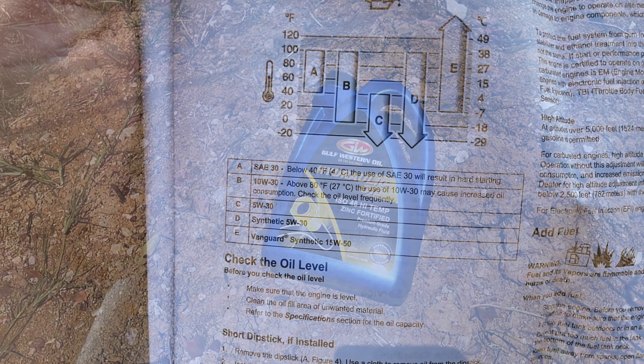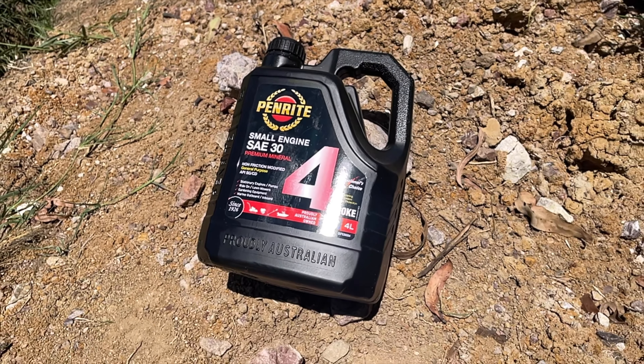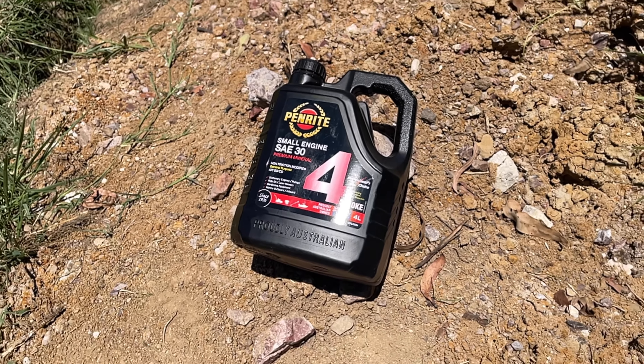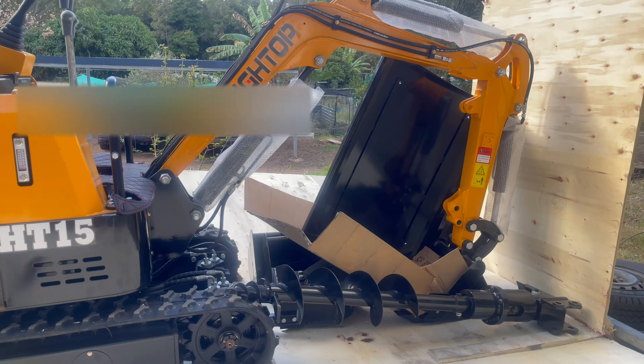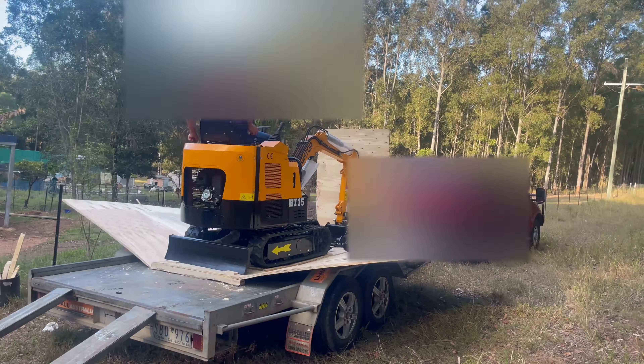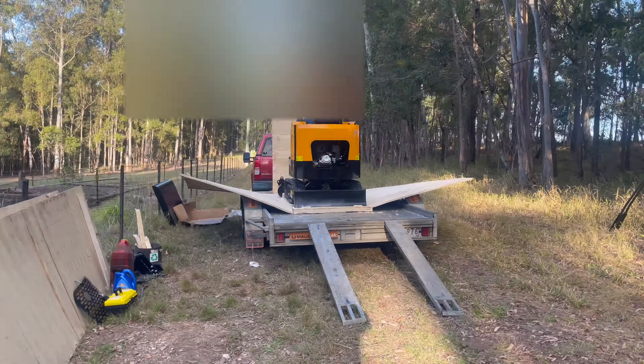Along with the engine oil I chose — this one handles higher temperatures. Coming into summer we'll have 40-degree days and this thing runs hot when it warms up. Now we've got that filled up, let's get it off the trailer. Time is of the essence because I only hired it for 24 hours and getting it back tomorrow morning will not do.